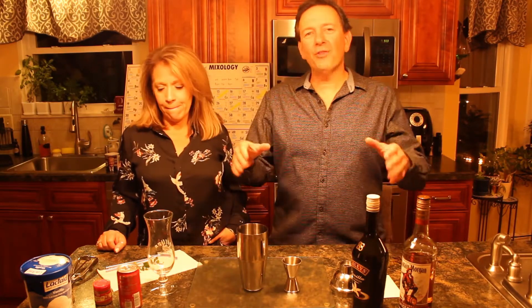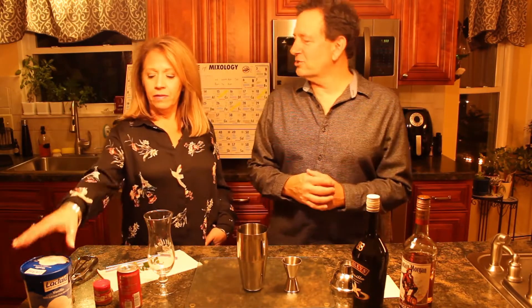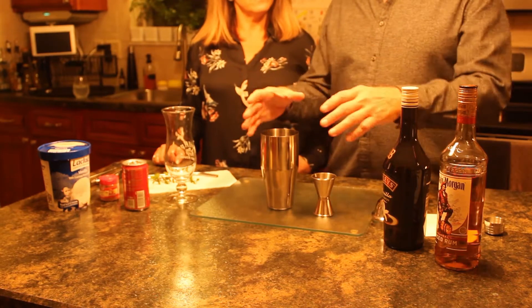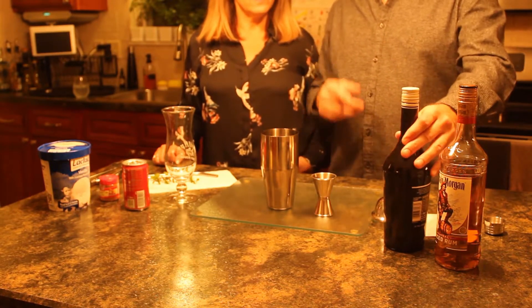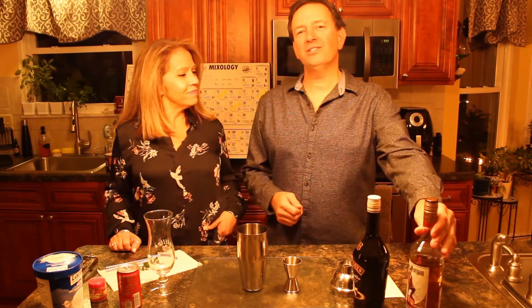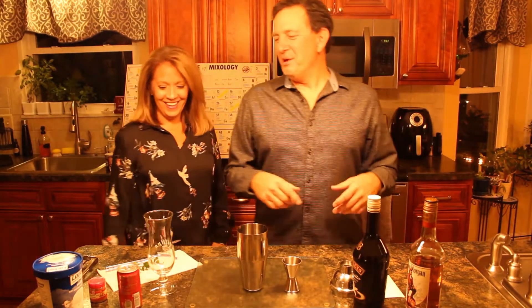Welcome back to my channel and my drink of the week. I have all the ingredients here that I need. I have some vanilla ice cream, some pumpkin spice, and some cola to top off our drink. I have our mixing tin, which is very key. I have some Bailey's vanilla cinnamon, and one of my favorite drinks, Captain Morgan's Spiced Rum.